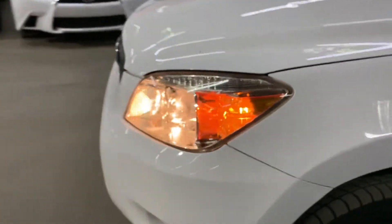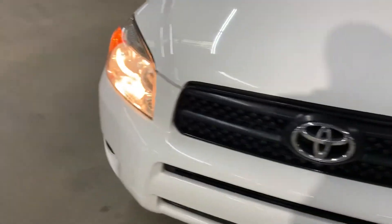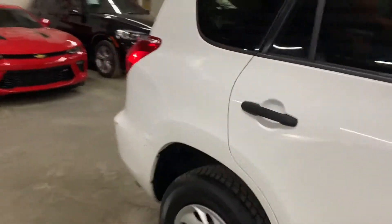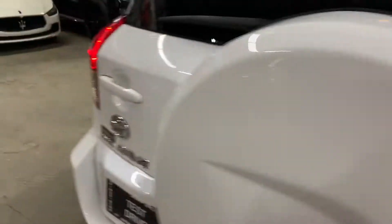Let's take a look at the headlights — they are working properly, working as they're supposed to. And let's take a look at the tail lights — the tail lights are good too.